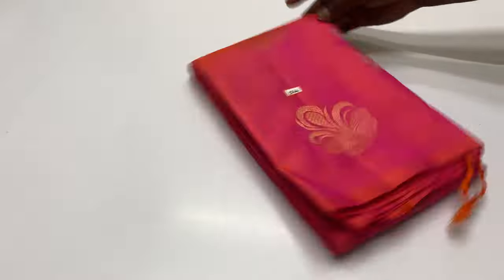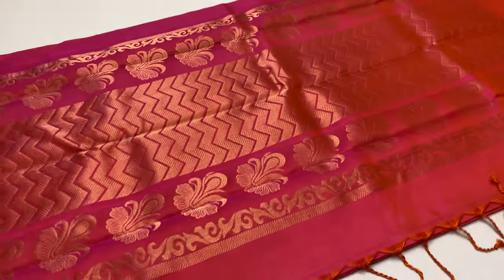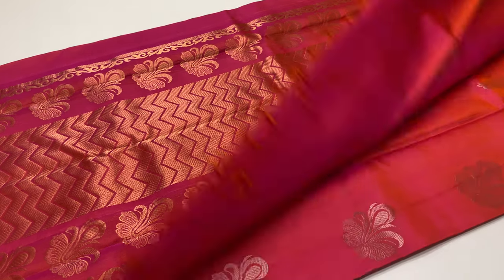Price is 6,500 rupees only. Shipping free all over India. Cash on delivery option available. International shipment available.